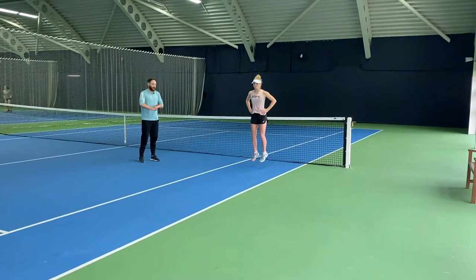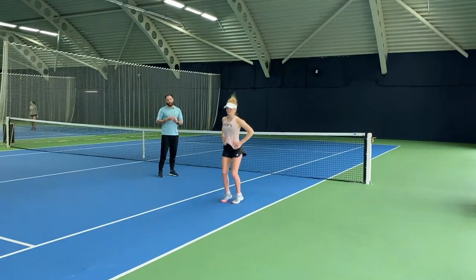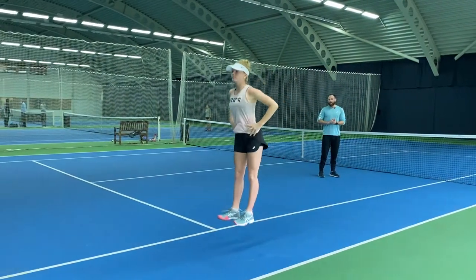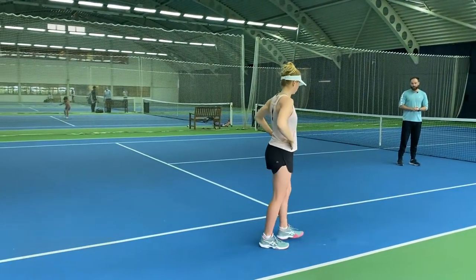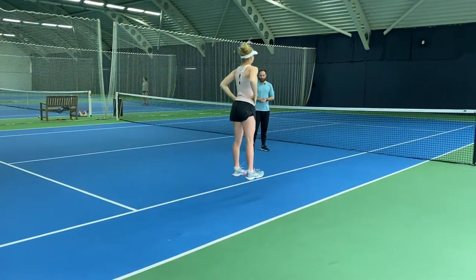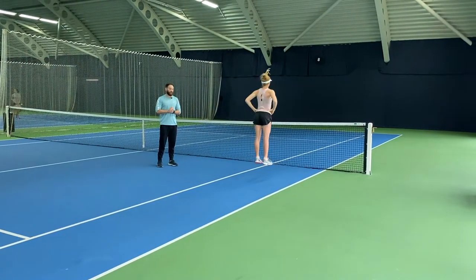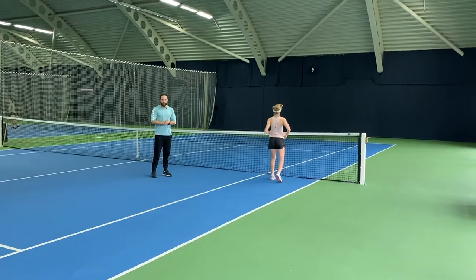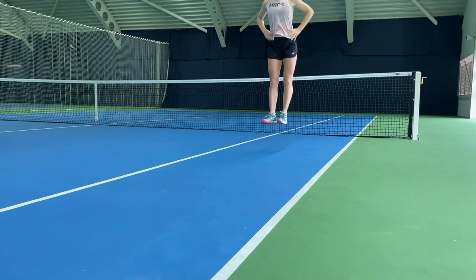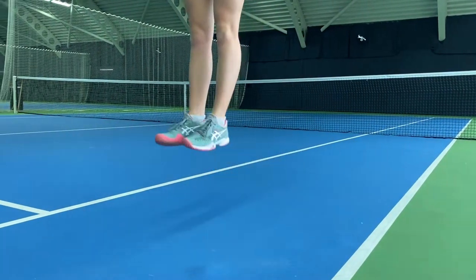Our last one on the jump complex is a pogo. We're trying to create some really good reactive strength here — almost pitter-patter taps with our toes, with really good height and nice and explosive. The big key on this one is try not to bend the knees too much and keep really stiff at the ankle. Try and stay really stiff at those ankles and keep searching for that height.